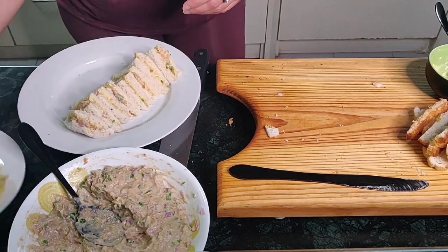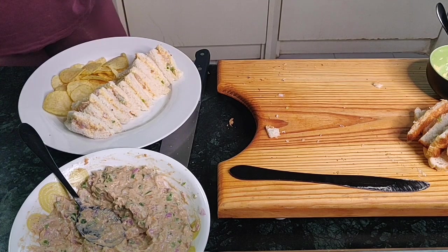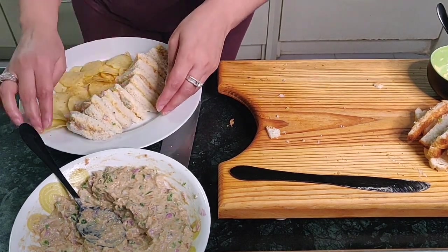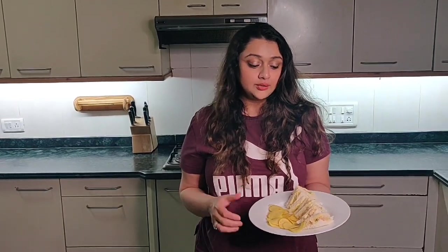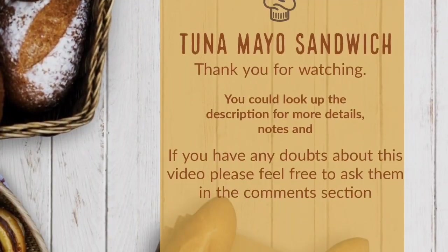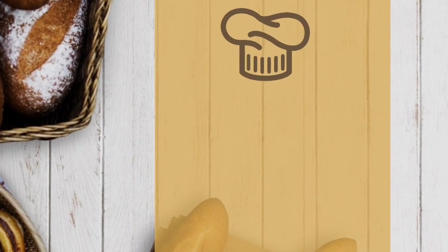Add some chips on the side just to give it that restaurant-style effect. That's it — you have a plate of tuna sandwiches ready for two. You can enjoy this with tea, coffee, or any drink you like. It's exactly like how you get it in your cafe. You could also do this with bigger sliced bread, and you can serve it with french fries — it totally depends on how you want to eat it. Thank you so much for watching, I hope you enjoyed the video!